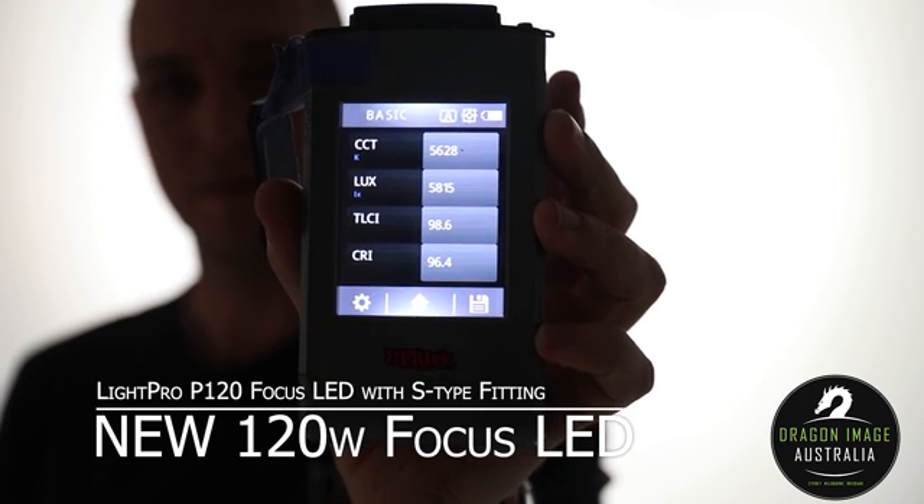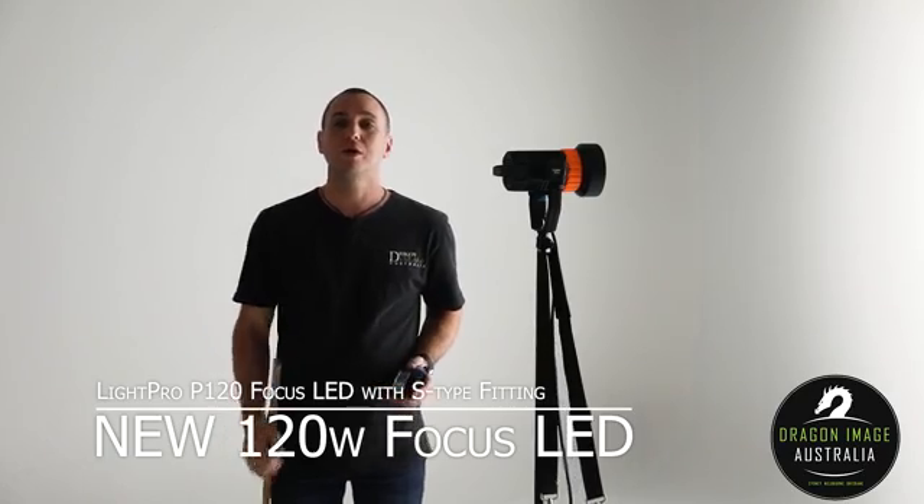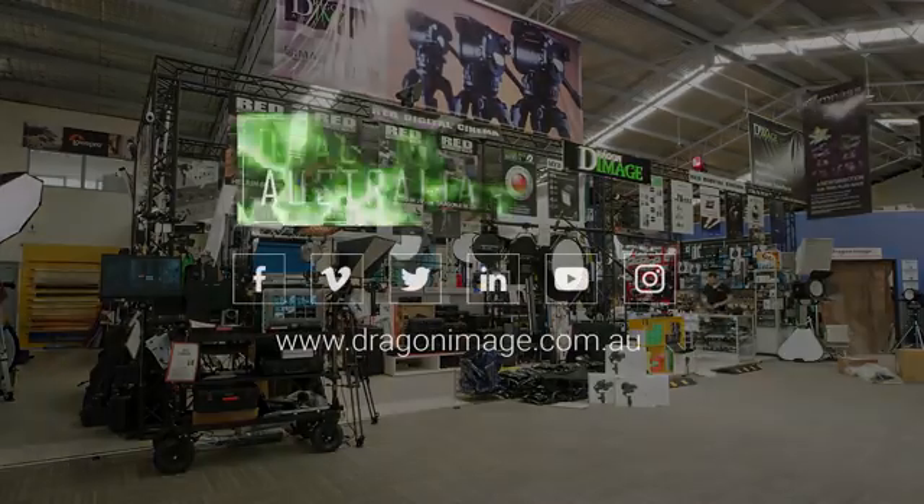If you're interested in this light or any other type of LEDs and you want help selecting the right one for you, you can always visit your local Dragon Image — we're always happy to help.